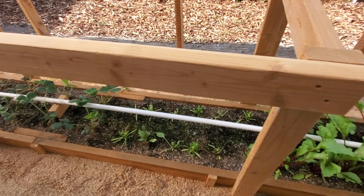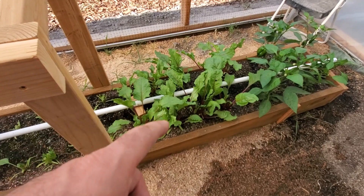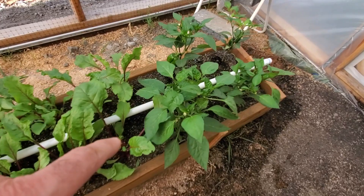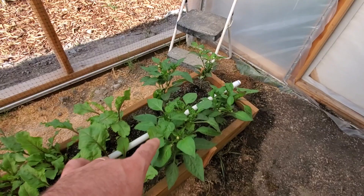Here we've got some beets. I've been snacking on those as greens — if you've never tried beet greens, they're really good. They fit in a salad, and they're good like spinach in a smoothie too. I've been picking them, trying not to pick too much and hurt the plant, but they're just so tasty. Here I've got some peppers, and tomatoes as you can see — lots of flowers. The tomatoes and the peppers I bought from a nursery since I didn't have my seedling table set up yet.